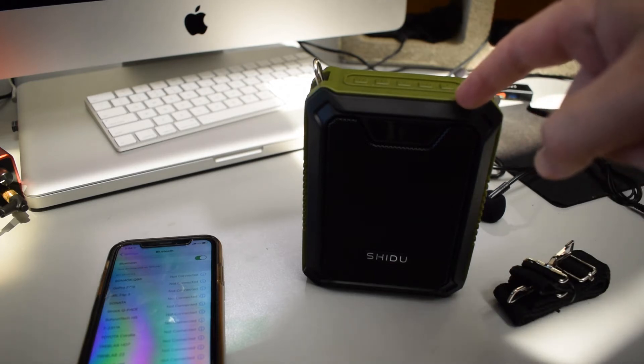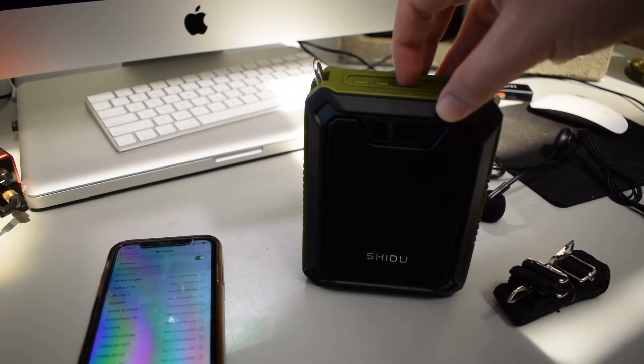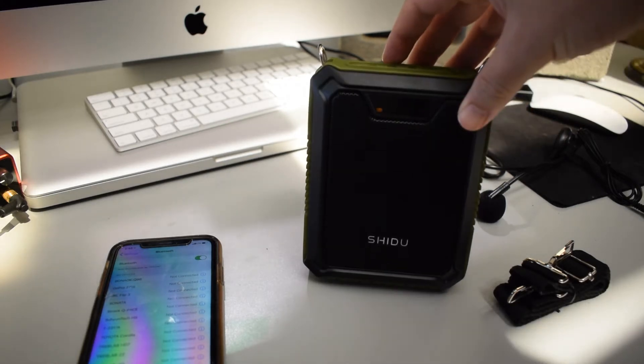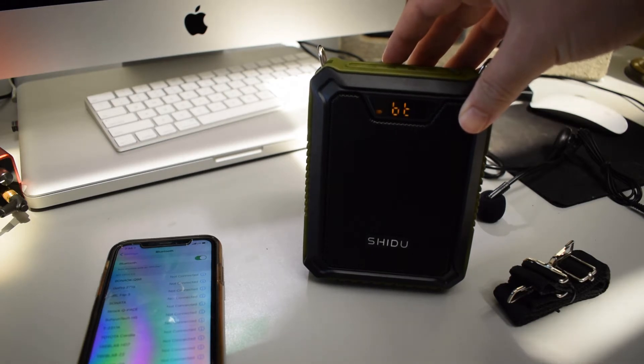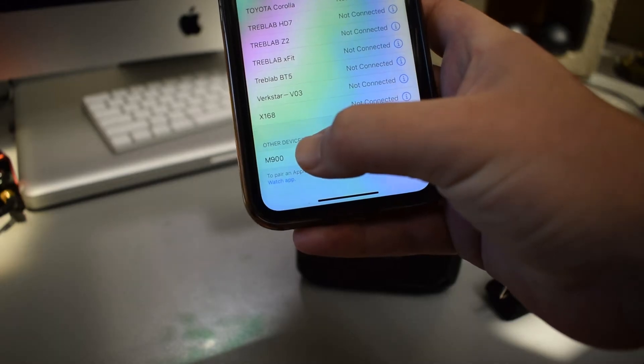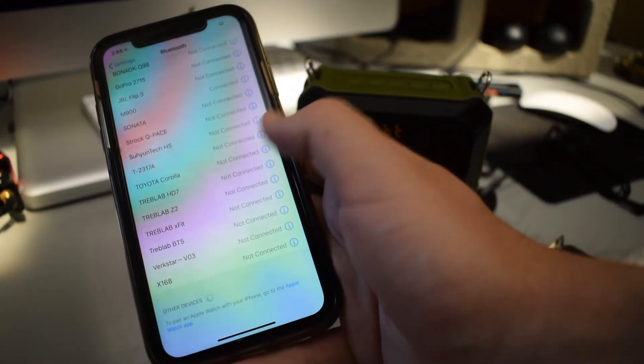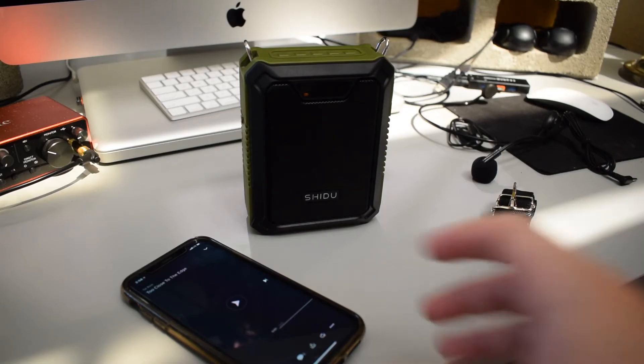Now let's go ahead and connect my phone to the speaker via Bluetooth. I'm going to go ahead and turn the speaker on. Bluetooth is waiting for a connection. If you look at the bottom of my screen, M900 — that should be the speaker. Bluetooth is connected. Next I'm just going to try to play some music.